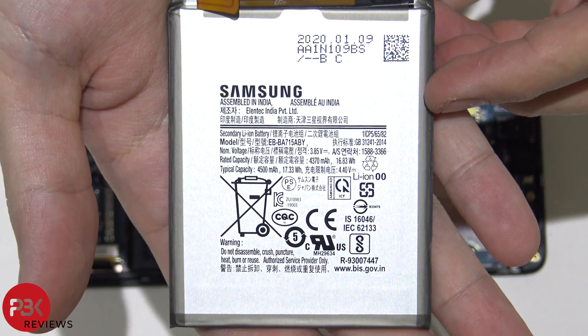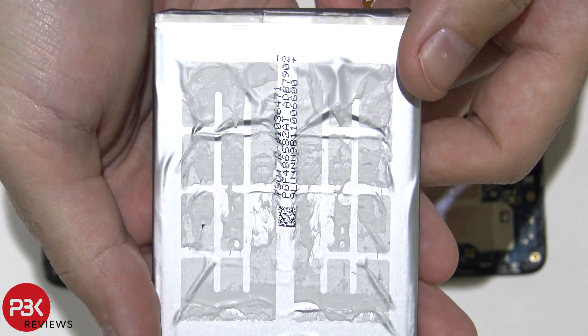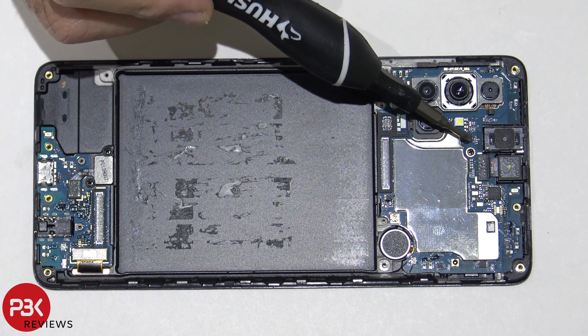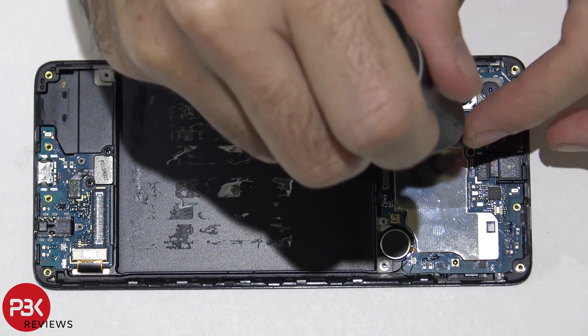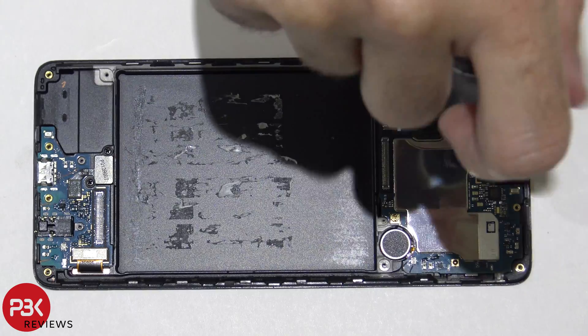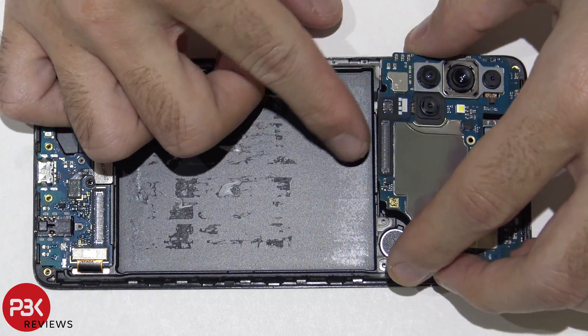Here's a closer look at the battery. Now, in order to remove the main board, we have one Phillips screw located right here that we need to remove. Once that's out, we can lift up and remove the main board.